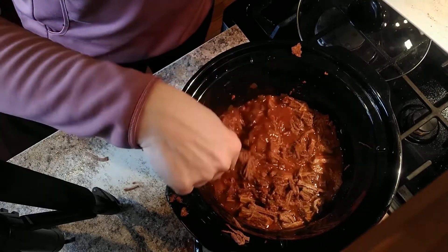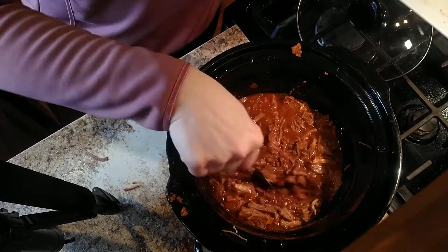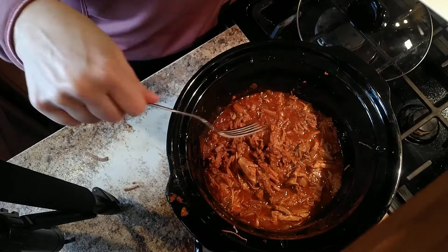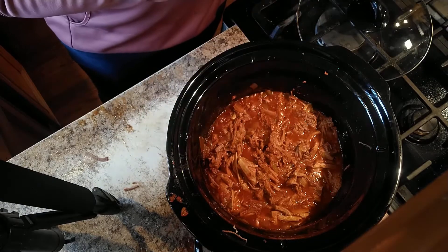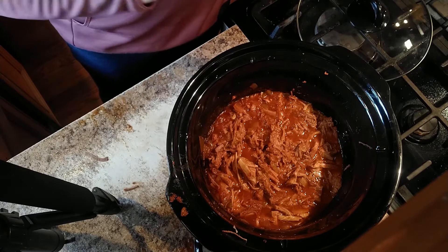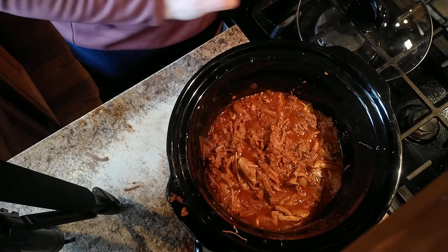It looks so good and smells so good — that beefy flavor with the Mexican spices is really, really good. I'm going to let that hang out in the juices while I mix up and chop up some of our side dishes to go along with this.